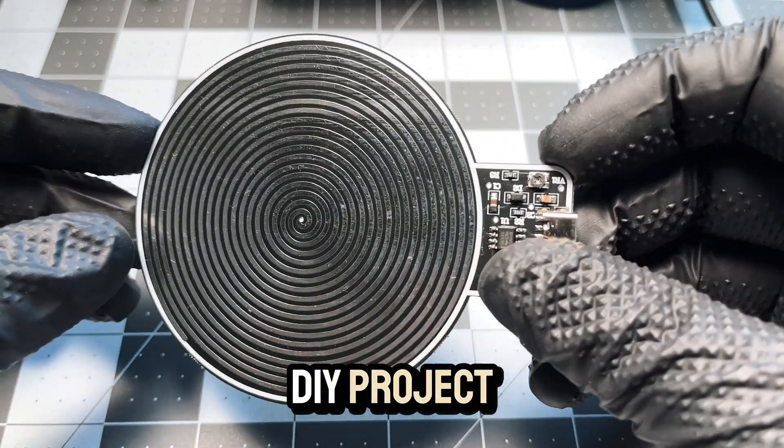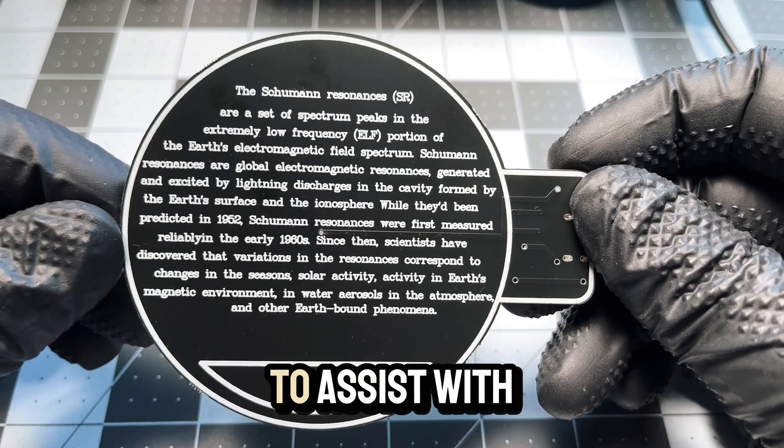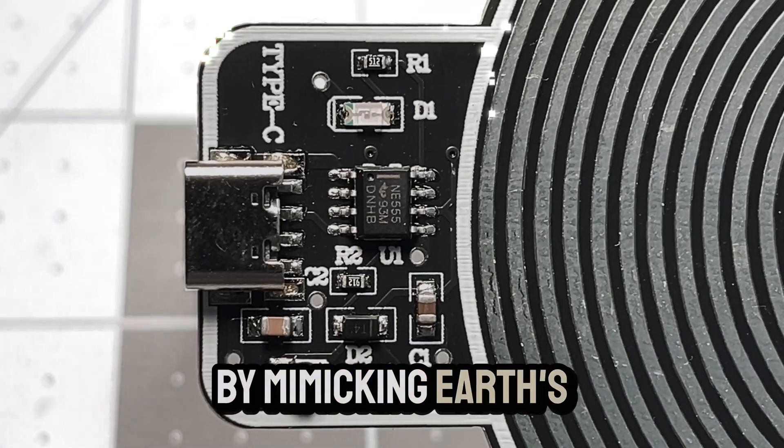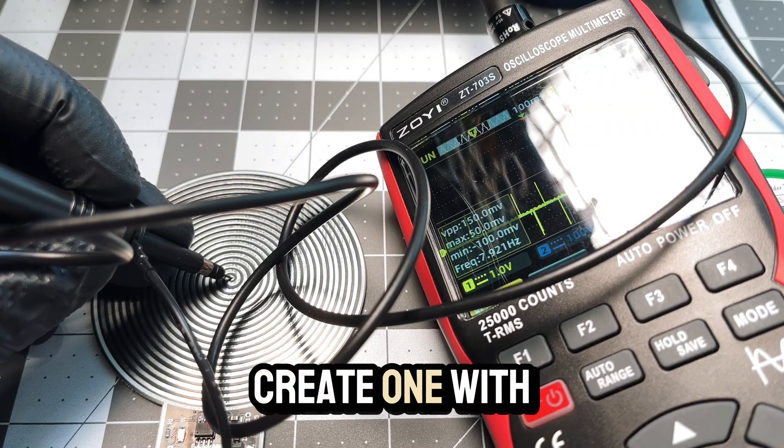Welcome to our DIY project on building a Schumann Generator, a device reputed to assist with sleep by mimicking Earth's natural frequency. Let's dive into how we can create one with finesse.